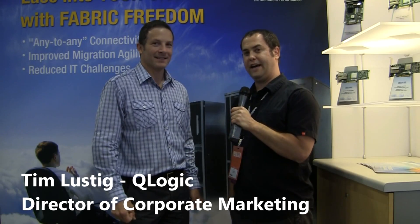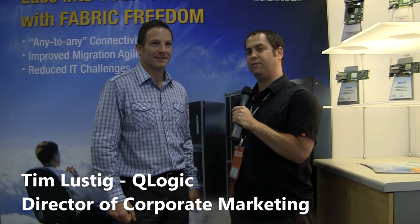Jake Ludington here at Oracle Open World. I'm in the QLogic booth with Tim Lusting from QLogic, and we're going to talk about a couple of the switch products that are provided by QLogic to HP.